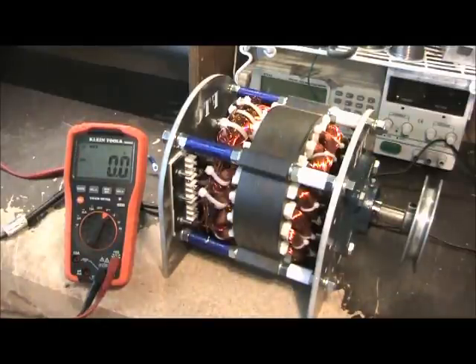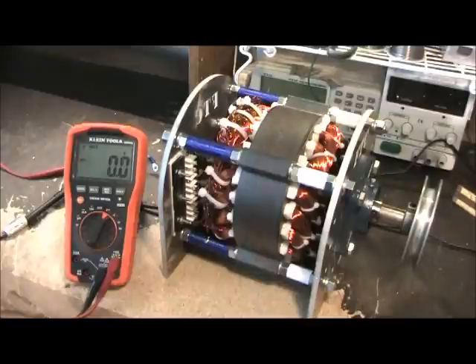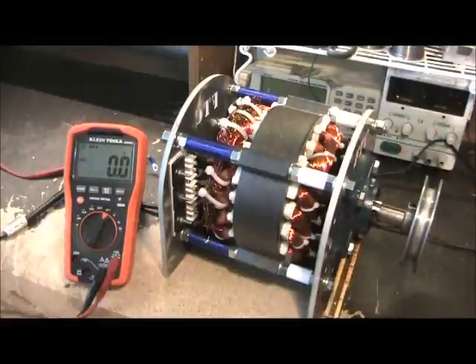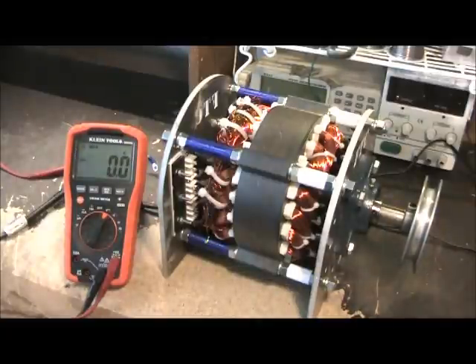This is my latest generator — a compact generator using my new compound rotor. It is capable of 75 amps, and the voltage is determined by how fast you spin it. It's very small: only seven inches across, seven inches long, and eight inches high.